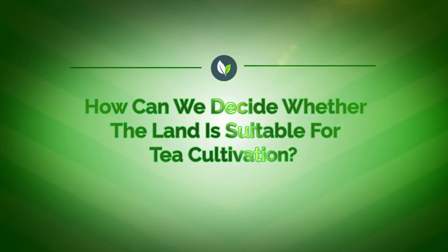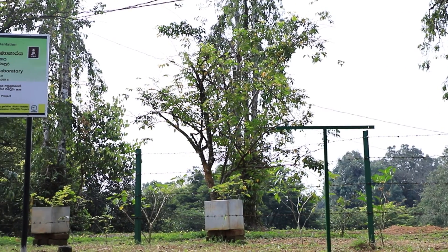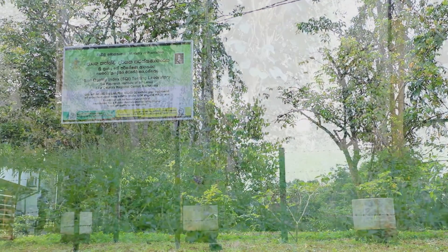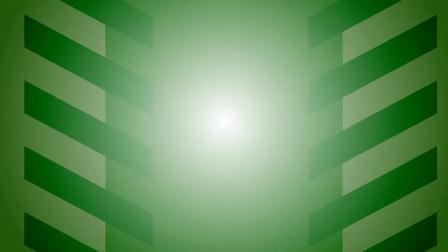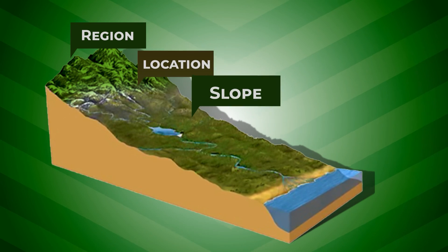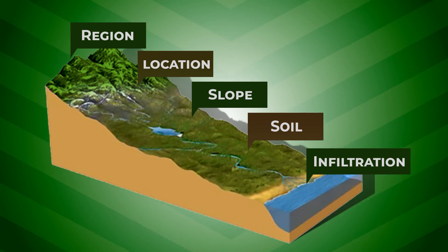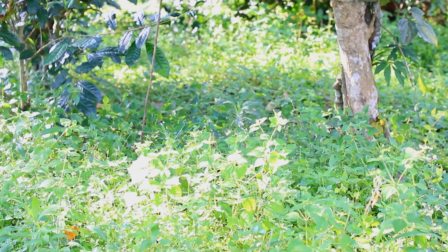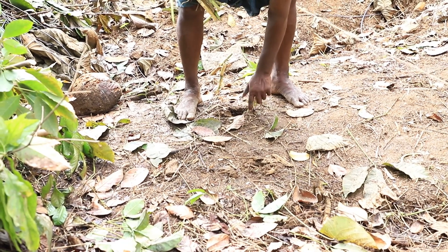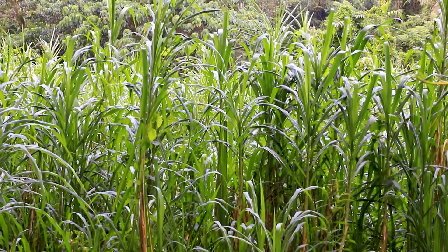How can we decide whether the land is suitable for tea cultivation? The Tea Research Institute, or TRI, has issued a set of recommendations for checking land suitability. Some of the considered criteria are area, region, location, slope, nature of soil, and soil infiltration. The TRI recommends that even if the land qualifies under those criteria, it should undergo soil rehabilitation for a longer period until the land is more suitable for tea replanting or new planting.